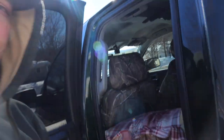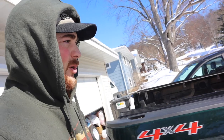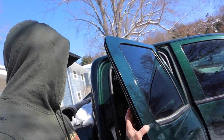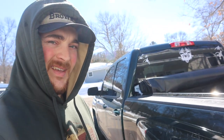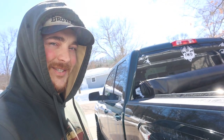Well guys, that's going to wrap up this video — just a quick little overview of how I have it set up and how I sleep in the back. If I missed anything or you have questions, leave a comment and I'll answer them. The next video I'm going to be installing those puck lights, and there are a lot more videos to come. Thanks for watching and I'll see you next time.